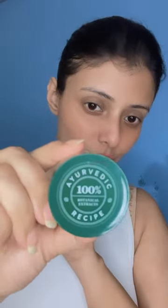Followed by that, I use 100% pure rose water in my eyes. You can also use eye drops or eye mist for lubrication and soothing the eyes.